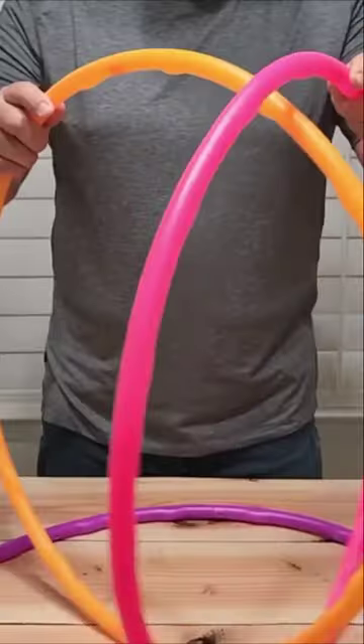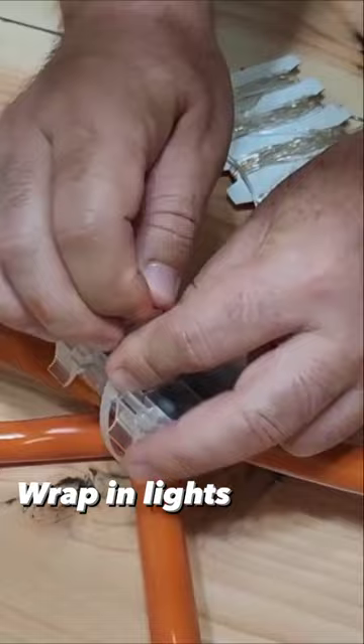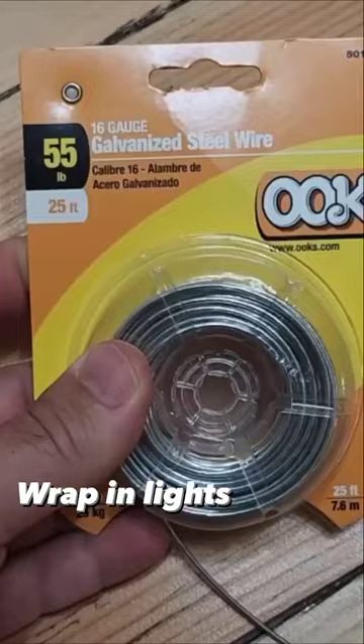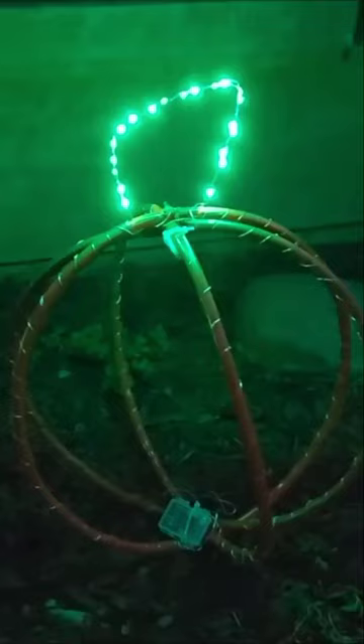Grab some hula hoops and zip tie them together. Give them a spray paint of your choice. Get some battery operated fairy lights and wrap them around. Use some wire to make a stem. Finally, wrap the stem in fairy lights and now you have light up yard pumpkins for only a couple bucks.